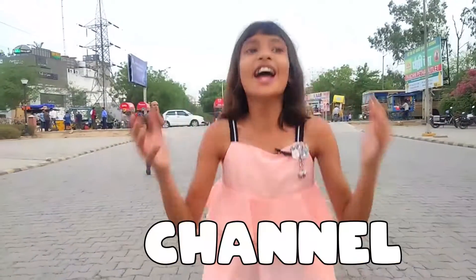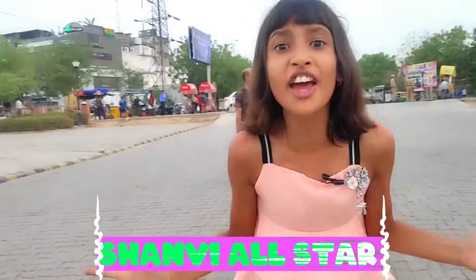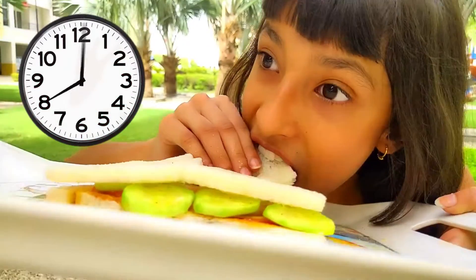Hello friends, welcome back to my channel. I am Shandi, your star friend. Today I am going to take you to the Dumbak Pitar 34 hours challenge.